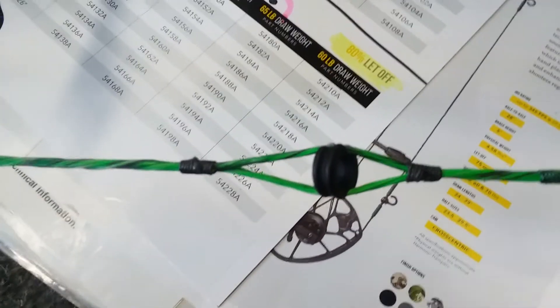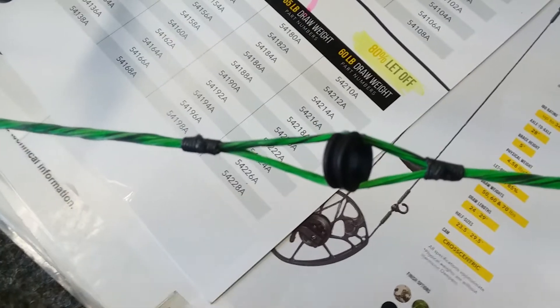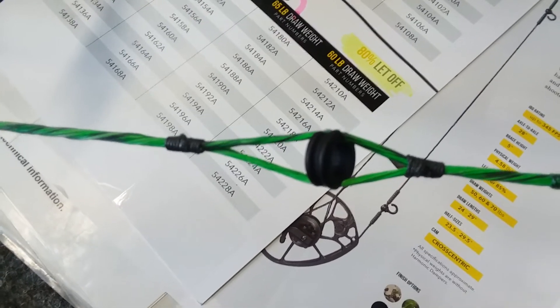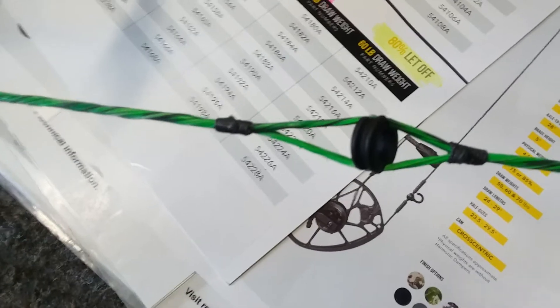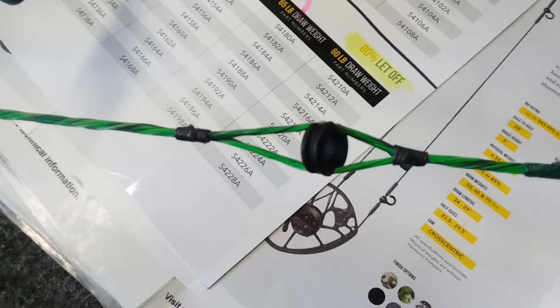I do dental tape with two tie-ins, top and bottom, and I found that when you butt them together they will not move.